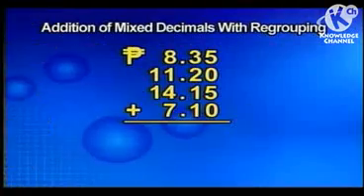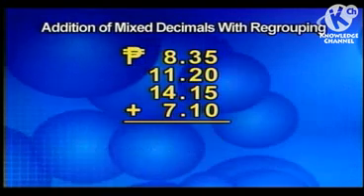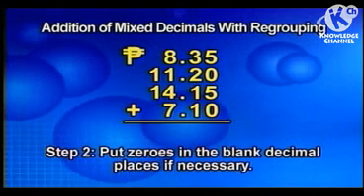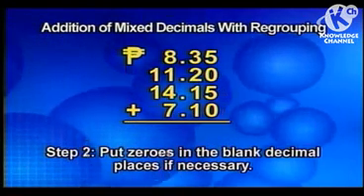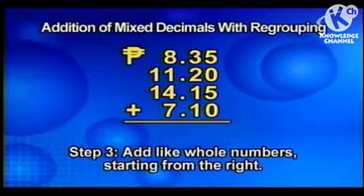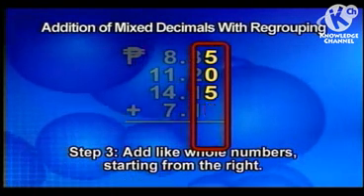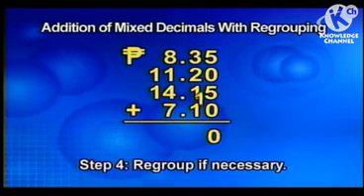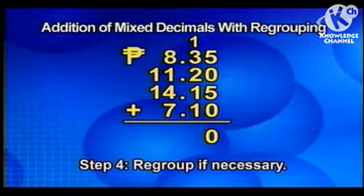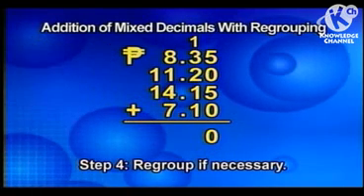Let's see. First, we write the numbers in a column lining up the decimal points. Put zeros in the blank decimal places if necessary. But there are no blank decimal places, so we do not need to put zeros. Then we add them like whole numbers starting from the right. 5 plus 0 plus 5 plus 0 equals 10. Regroup 10 hundredths as 0 hundredths and 1 tenth. Retain zero and carry over 1 in the tenths place.